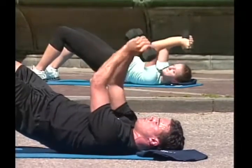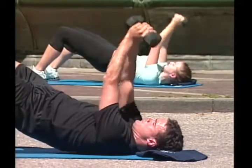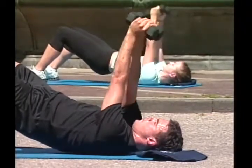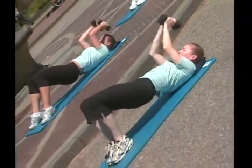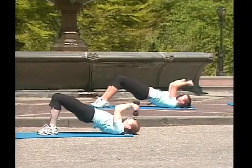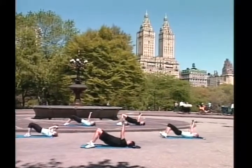Tricep extensions to your forehead. Go! Last one! One! Great job! Two! Three! Four! Five! Six! Good job! Seven! Keep them tight! Eight! Nine! Great job!